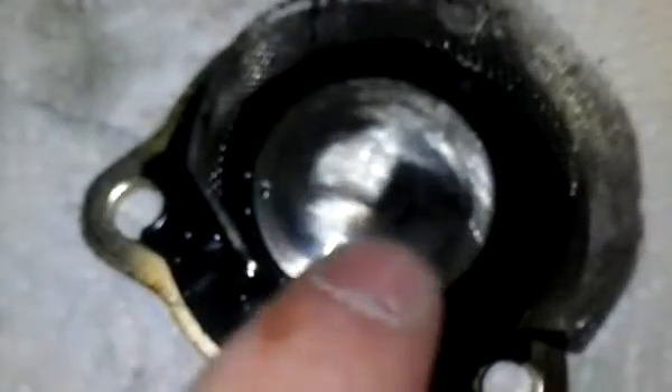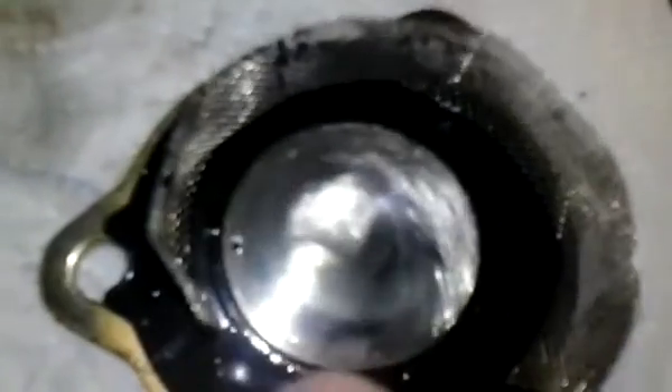There's that screened mesh right there. I don't know if it's normal but there's all that scoring on the top plate. And you can smell the diesel fuel. You can see all the dirt and debris in it — that is probably why this thing failed.